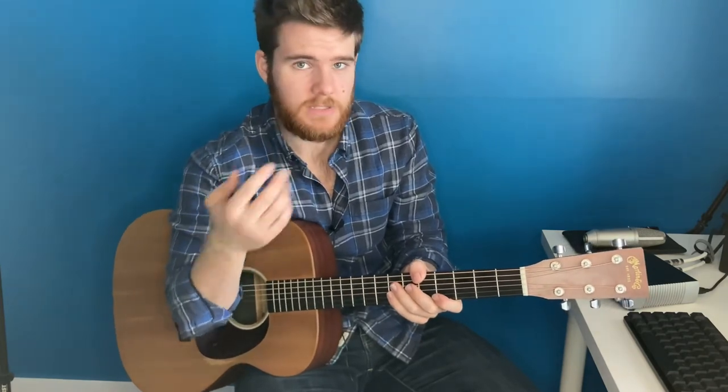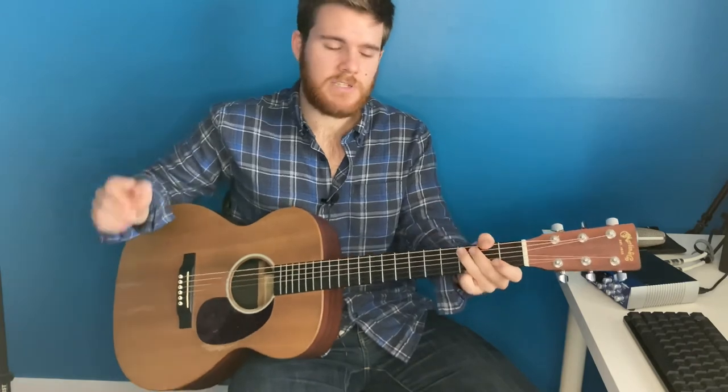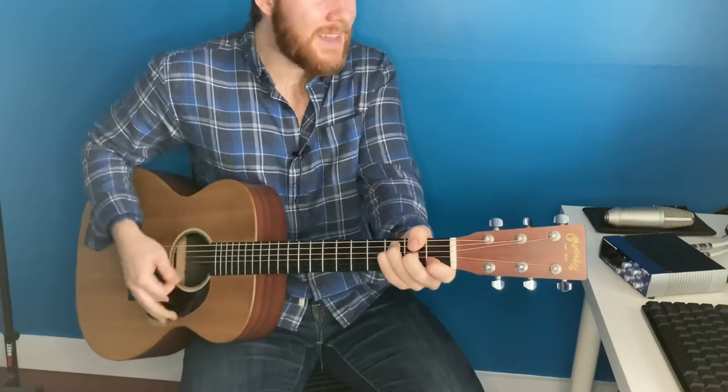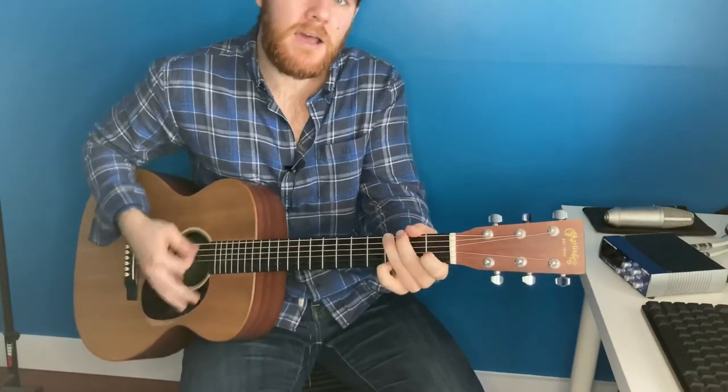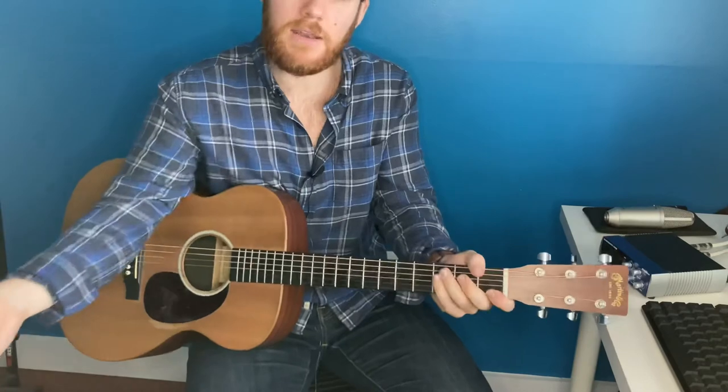Verse 3 is exactly the same as the other verses — same chords — and then back into the chorus with the same chords as before. Now we get into the bridge, which you play three times: F to C to A minor to G. The first time through you play it with the accents: "You're the brightest, you will lead us through the storm." Then you start picking it up: "Fly before us, you're the brightest, lead us through the storm. My lighthouse, my lighthouse." You play the rest of the way through the chorus the same as before, and then at the end you just play the intro.